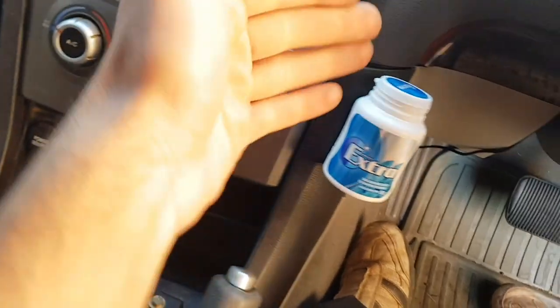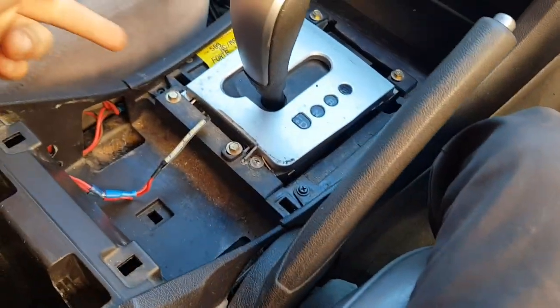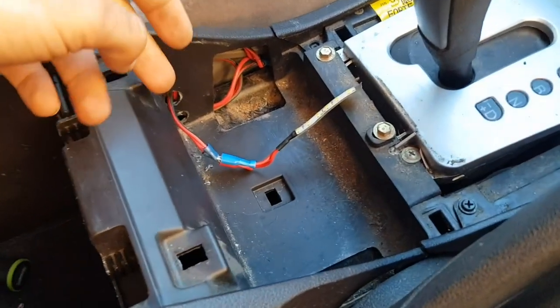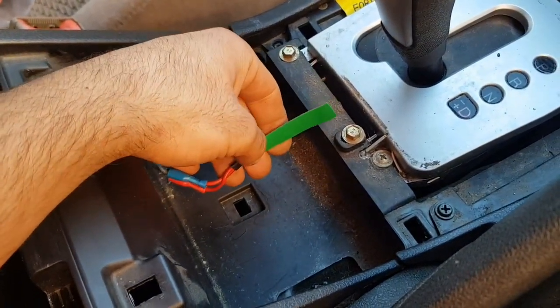With the cables tucked behind the center console area, this unit back in — screwed there and there — and these side trim pieces back, screwed here and here, although I lost a screw. What I've done next is used some double-sided tape, something a little stronger than what was included on these strips.